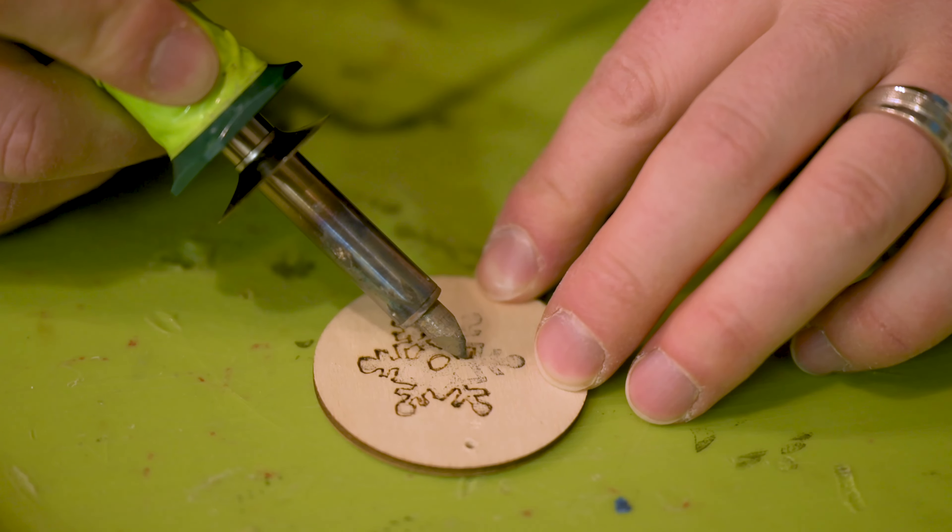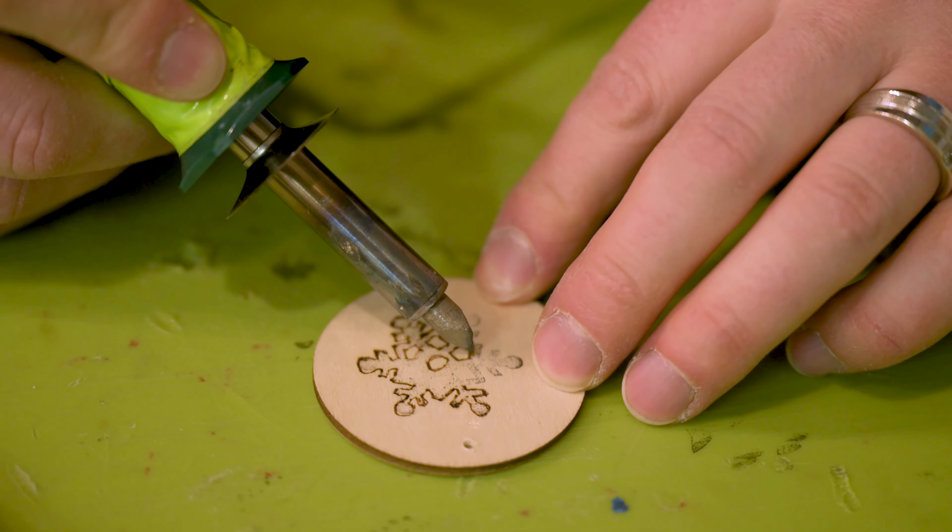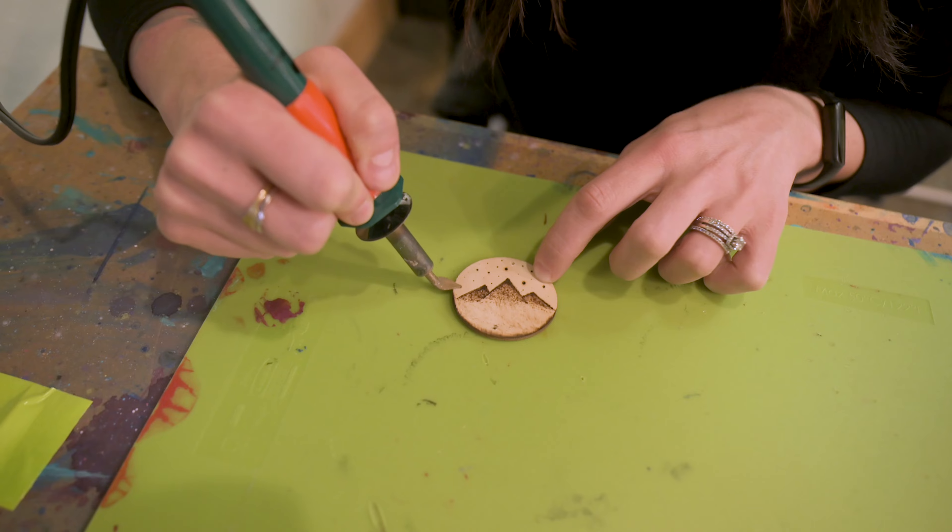A little bit about pyrography — it's basically drawing a design into a piece of wood and doing some shading with high-temperature devices. Never done it before, but I've seen it. So I'm very, really excited to try this new methodology of making art.